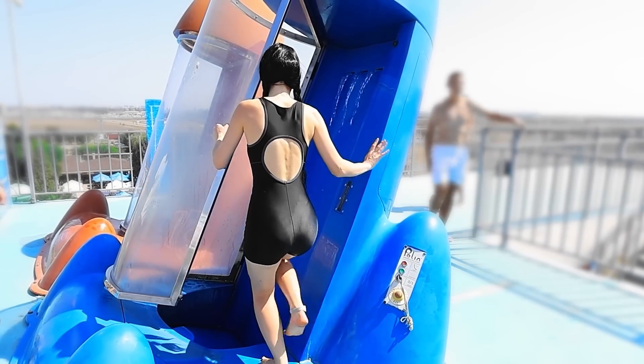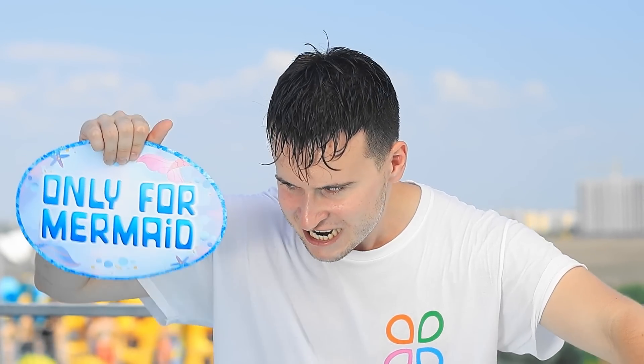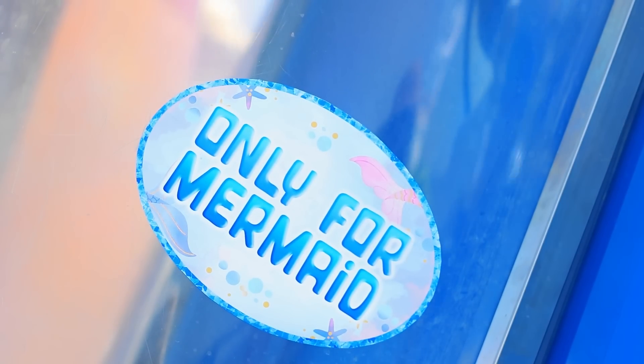No! Not this! Help! Now it's my turn. Not so fast! Only for the mermaids! And you have no tail!